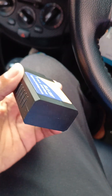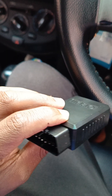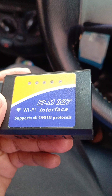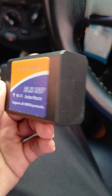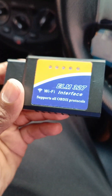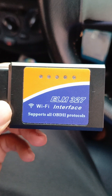Hello guys, so today we're going to talk about this little gadget. It's called an OBD-2 scanner and I'm going to show you how it works to help you do quick diagnostics of your car system and troubleshoot any problems that might be showing up on your HUD.